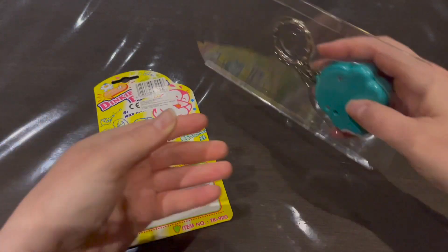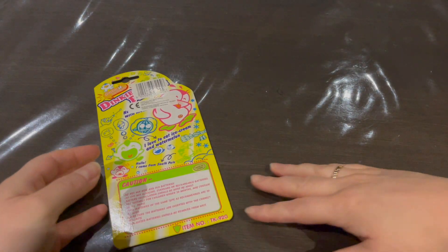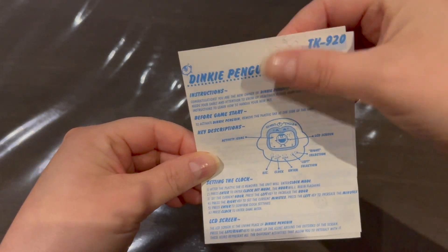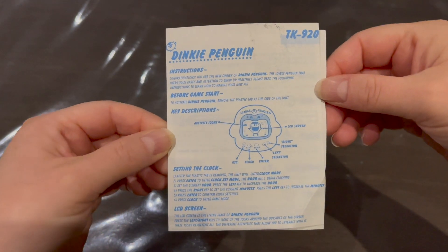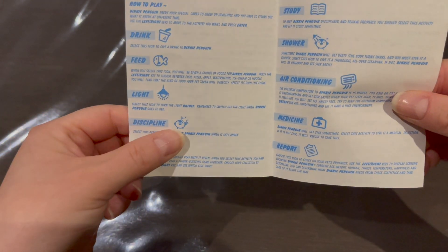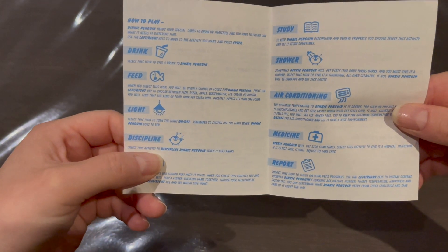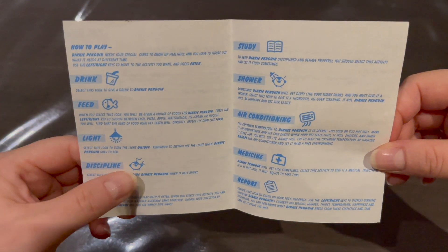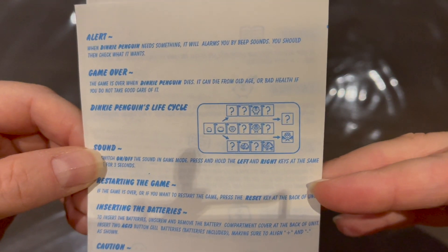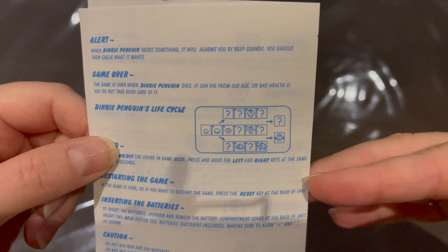Let's take it out, but first let's check out the instruction manual. Here's the instruction manual — there's some stickiness from the tape. One thing I was surprised by was the discipline icon; I thought it was the petting option, but apparently it's to discipline your virtual pet, and I've been using it constantly thinking I was petting it.